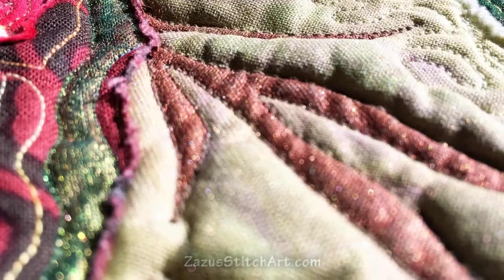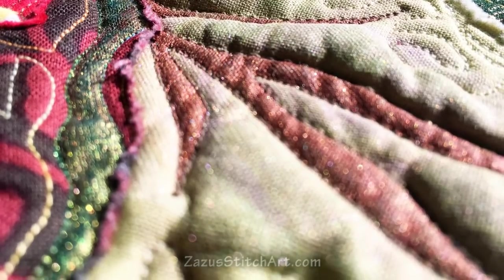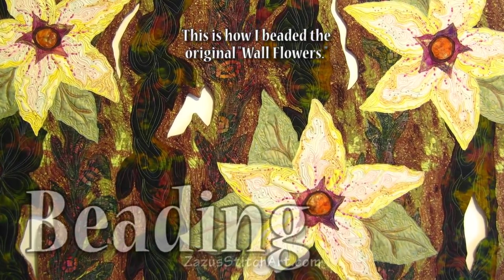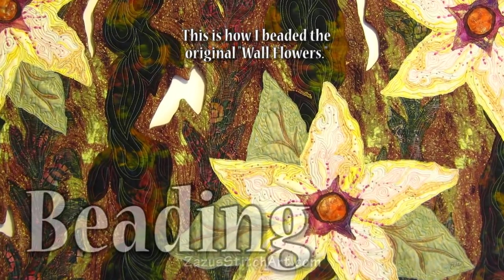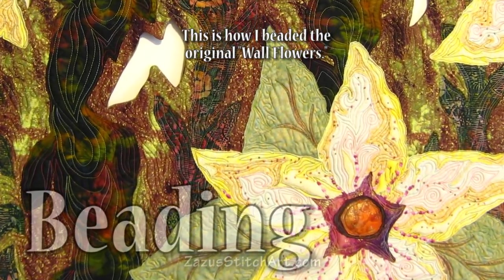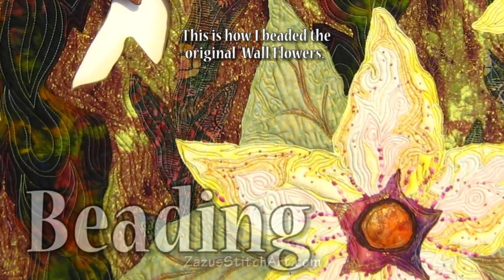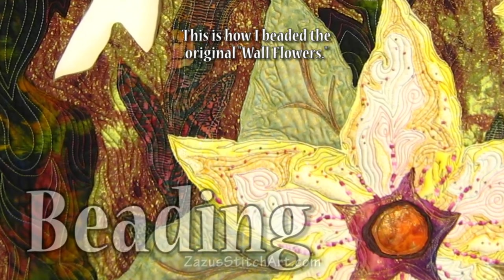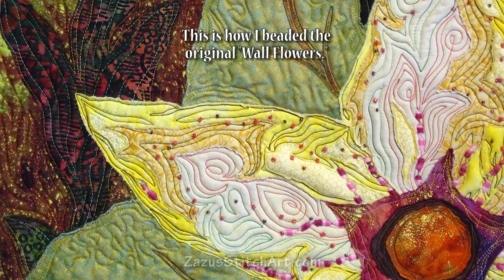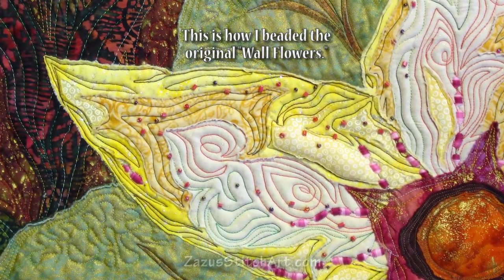I've always said that these quilts are finished when I like them, and I like this. I don't want to do beading that's going to get lost on my flowers, so what I'm planning to do is bead on my egg yolks and then scatter a few beads around. I'll show you that at the end when it's done. Once I'm completely done I'm going to put a big picture on the website and do a post that includes everything — links to all the videos and any extra information that didn't make it into the videos.